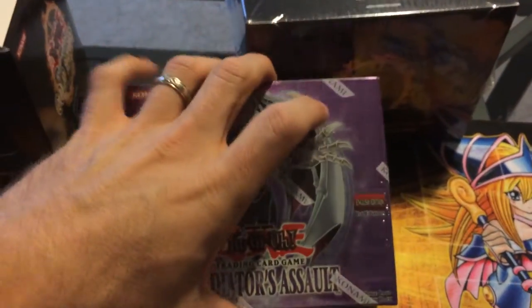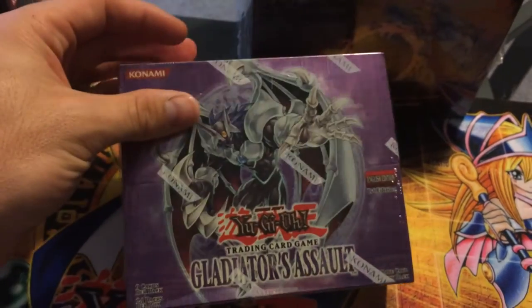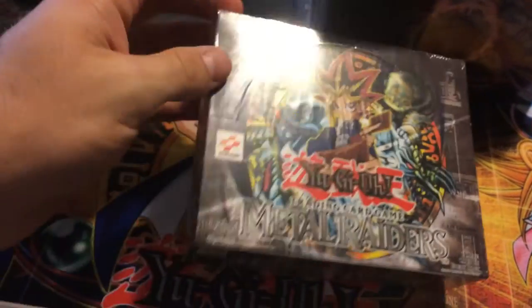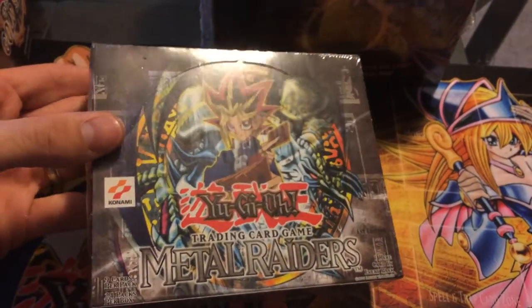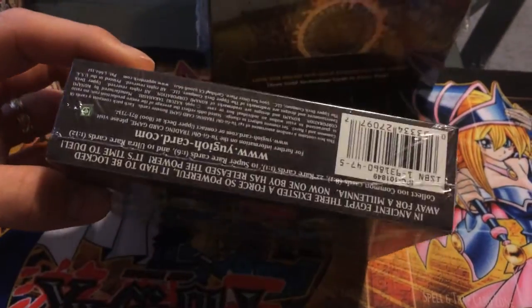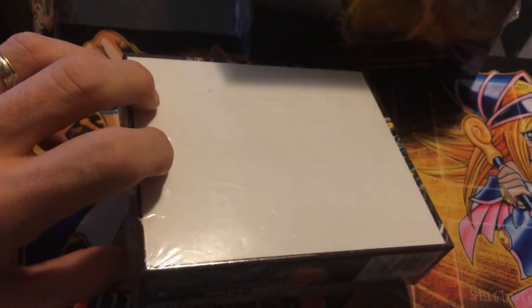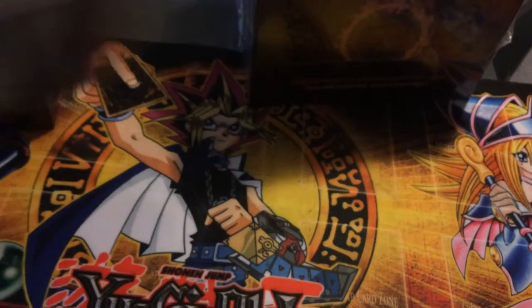I've also got a first edition Gladiator's Assault box that I would love to open but I probably won't. And then I've got an even more awesome Metal Raiders first edition box of American English. I'd love to open this but I really should sell it — they're really hard to find. On eBay they go for close to $200.